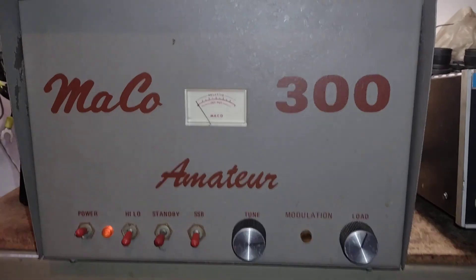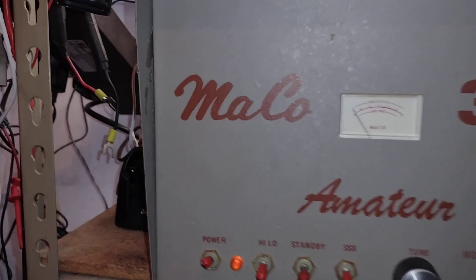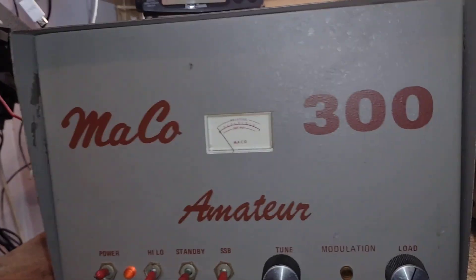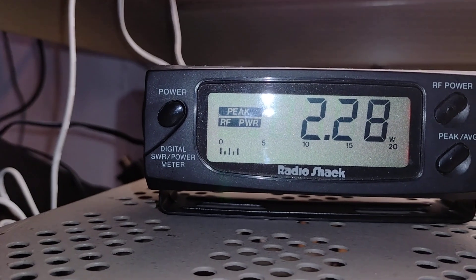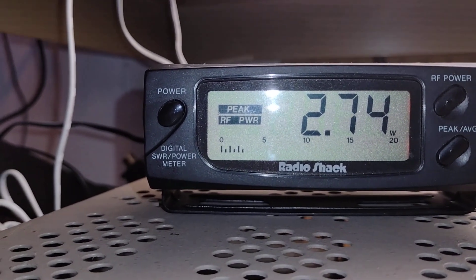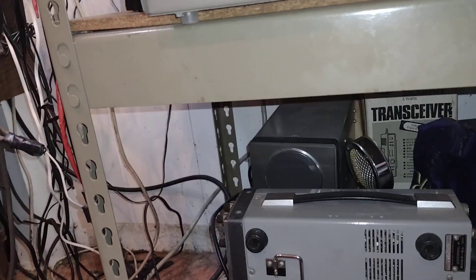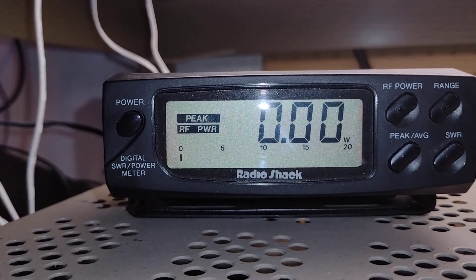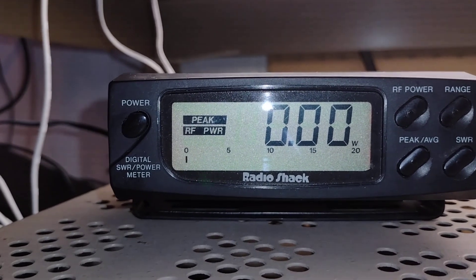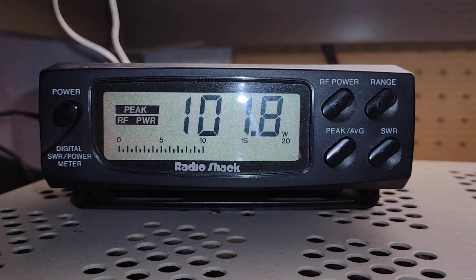Today I figure, since I'm bringing all this stuff out, I'll bring this out and let's see — we're gonna start the same way with this guy. Everything's on standby. About three watts of drive, that's all you need. We're on AM, off standby, on low power — keyed up about 105 watts on low power.